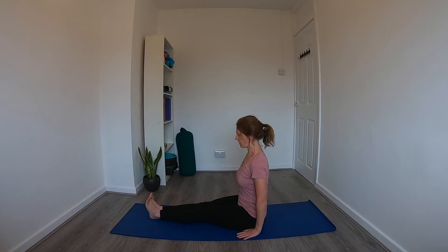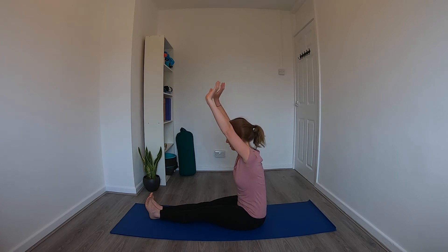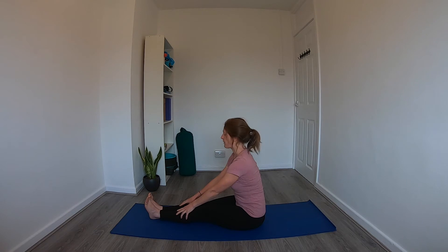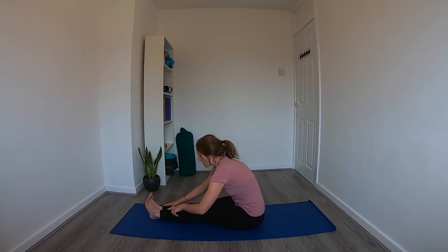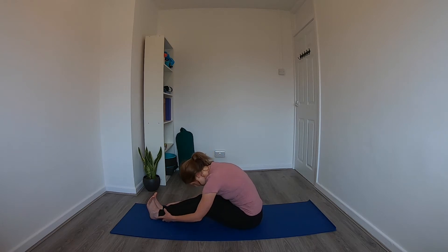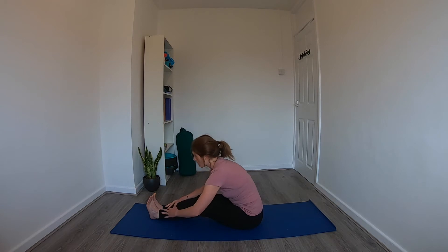This is staff pose — Dandasana. It looks like quite a simple pose, but we want to try and keep the back nice and straight and keep the muscles engaged, so it can actually be quite a challenging pose to hold. On the next inhale, reach the arms up, then pull the navel in on the exhale and just start to hinge forward at the hips, letting the hands drop wherever they naturally fall.